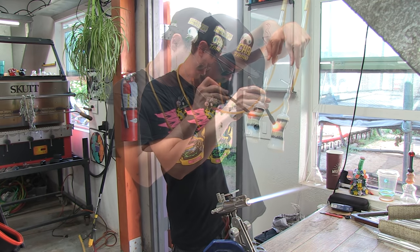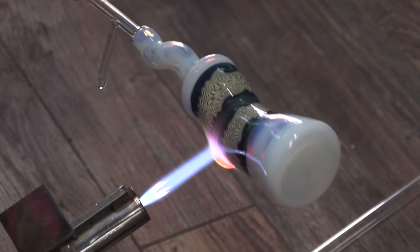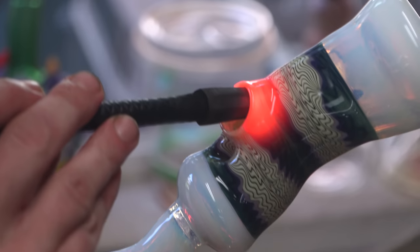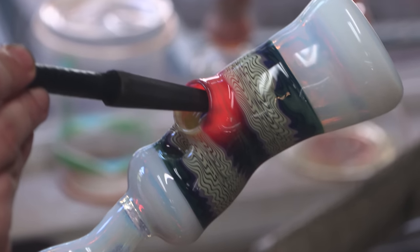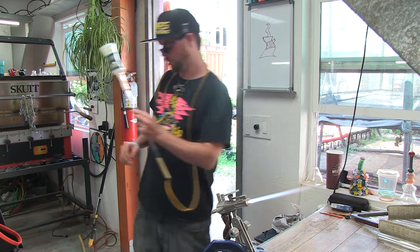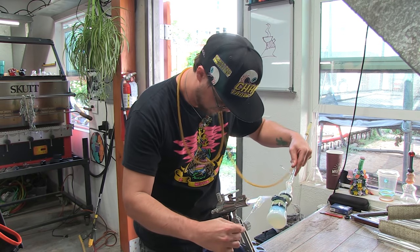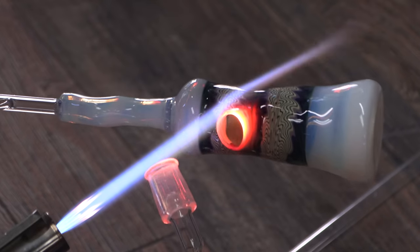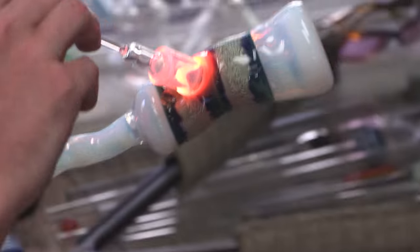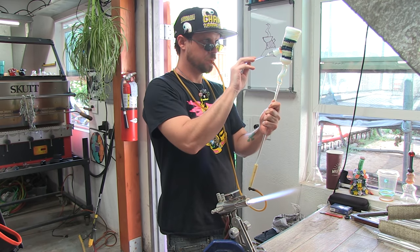Then I just stick the joint right on and it'll be at the right angle — all good to go. Just heating that lip up there, it's a little thinner — making sure not to get it too hot, don't want it to tag or crease. This particular piece is a little different than last week's where we dropped a down stem in. This week we're putting on the joint and then making an additional piece to drop in — it'll be a removable down stem, also called a transition joint. I've heated everything up, created my seal, and now I'm making sure it's together properly.